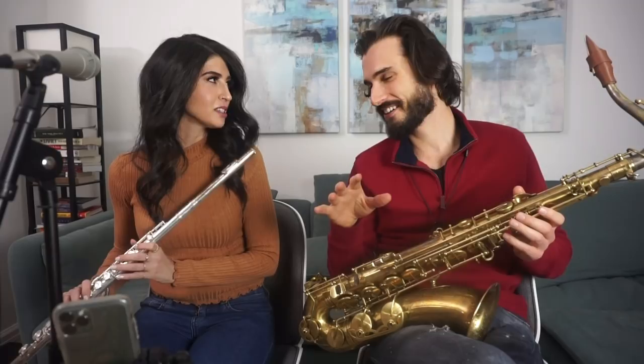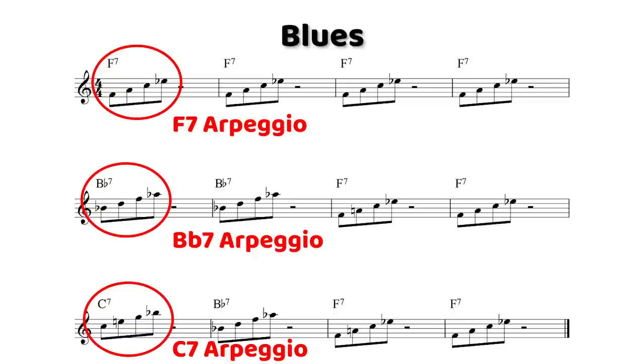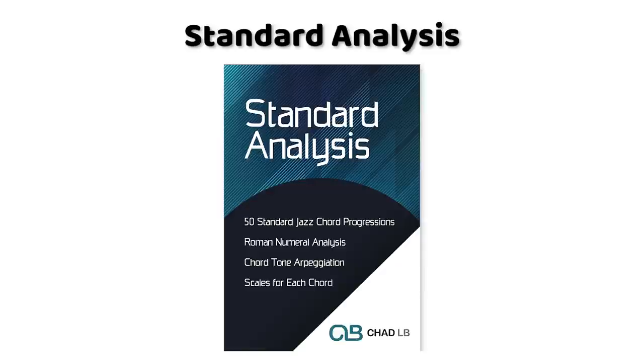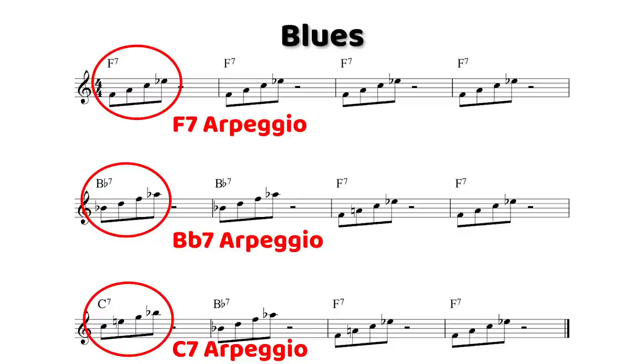The first thing we're going to learn is an F dominant 7 chord — that's F, A, C, E flat. The first thing you want to do on any song you learn, no matter what level you're at, is arpeggiate each chord. That's a big part of the standard analysis PDF in the starter pack. A basic blues is made up of three dominant chords, and Melissa is going to learn how to arpeggiate those three dominant chords.